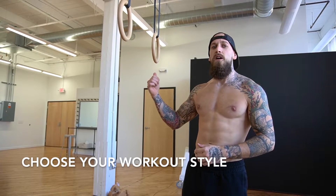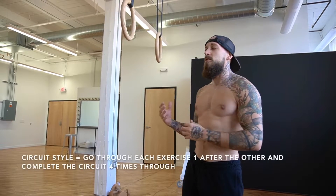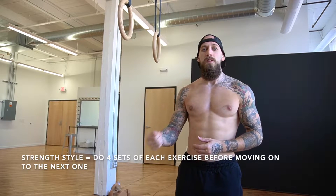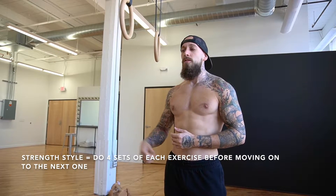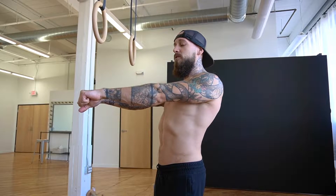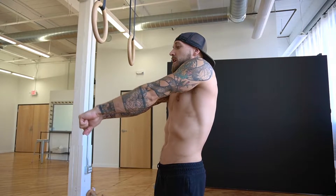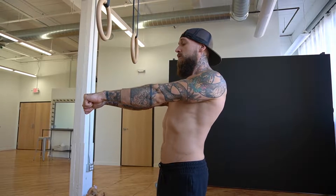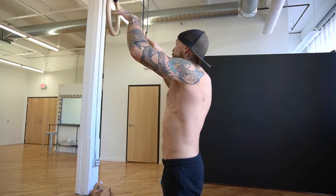Today we're going to be practicing on the gymnastics rings, but all these skills transfer really well over to the bar. I'm also going to be doing another video using parallettes and the bar for the front lever workout as well. One of the main things you need to focus on with the front lever is engaging the scapula — using those shoulder blades — pressing them down and retracting. It's going to be really hard in the beginning, but the more you practice it the better you'll get. This first exercise is going to build that scapular strength.